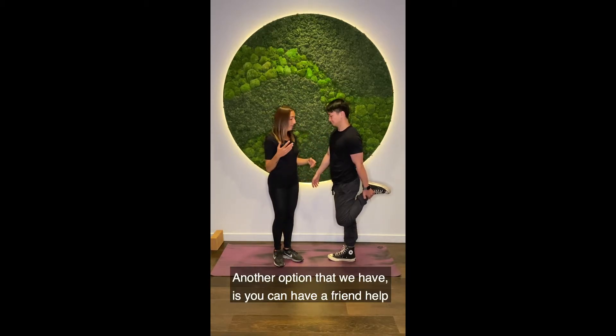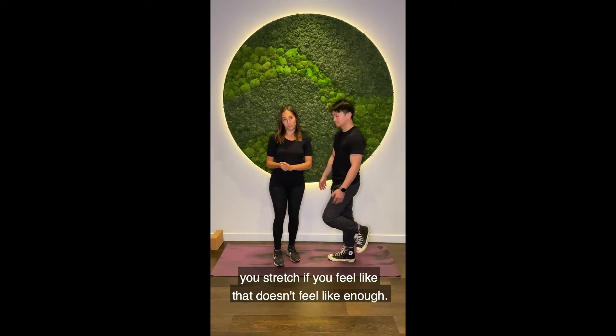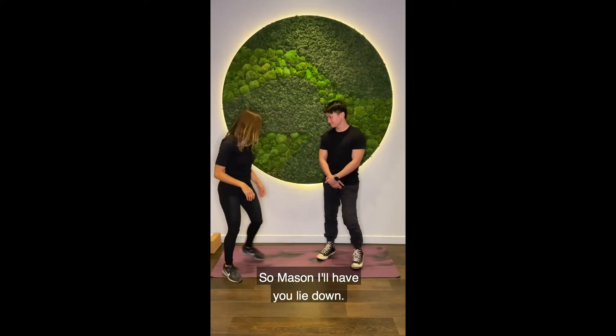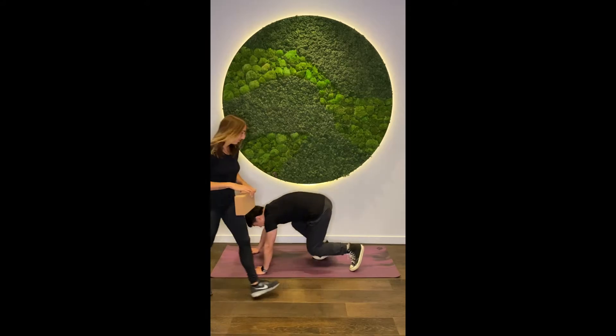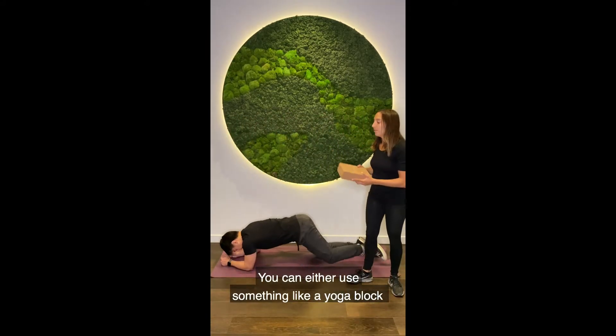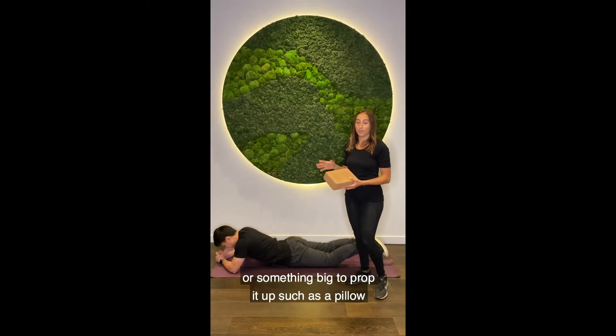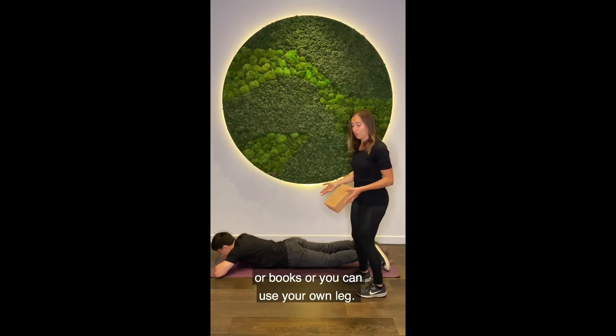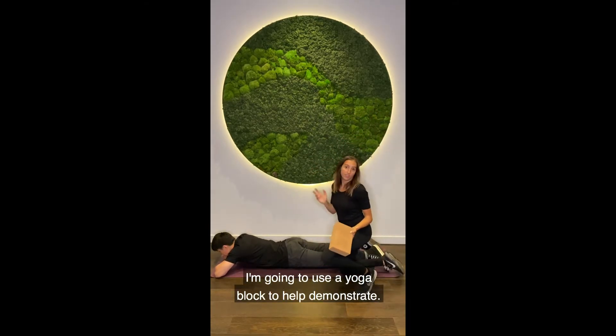Another option is you can have a friend help you stretch if you feel like that just doesn't feel like enough. So Mason, I'll have you lie down. You can either use something like a yoga block, a pillow, some books, or you can use your own leg. I'm just going to use a yoga block just to help demonstrate.